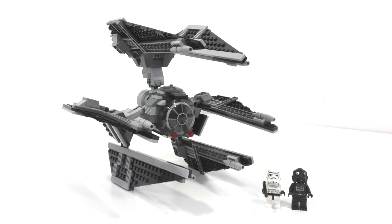Hello everybody, I'm JediJackPenguin and welcome to another LEGO Star Wars review. Today we're going to be looking at set number 8087, the TIE Defender.